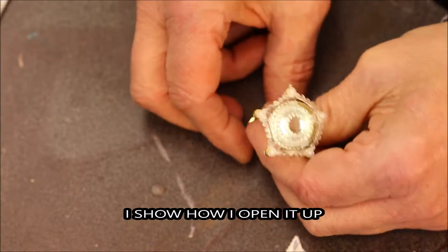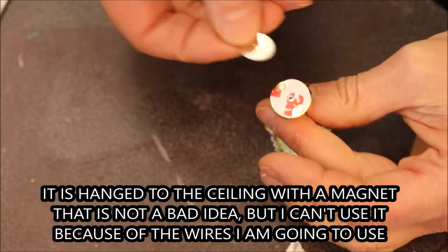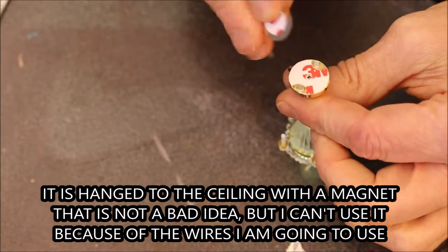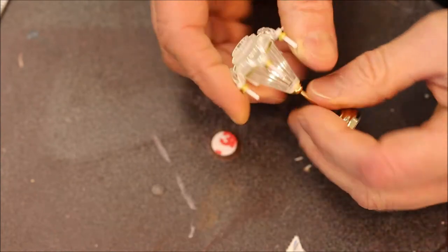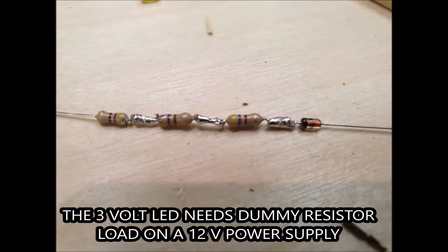So it's easy to unscrew the foot of the chandelier and the shades of the chandelier — they both can be screwed off. I will show how you do that. But first I show the resistors, the dummy resistors and a diode.